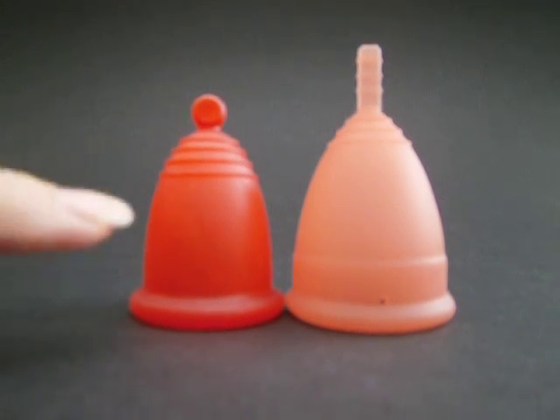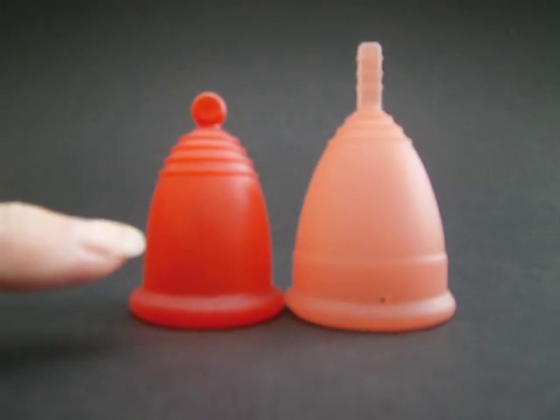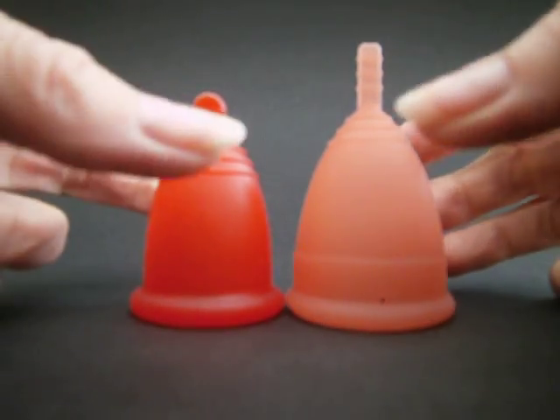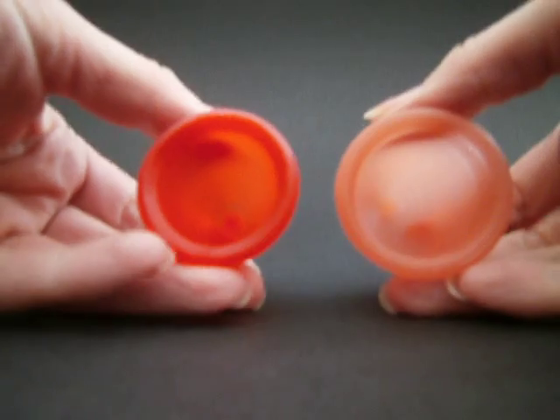It compares the stiffness of the Medium Meluna Classic and the Large Lunette — this is the Coral Ane colour. This just compares the stiffness of the two cups.